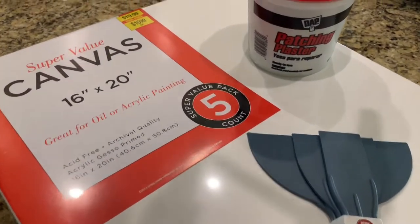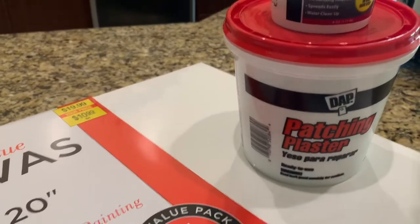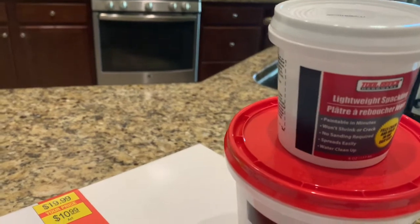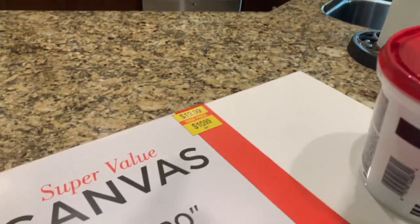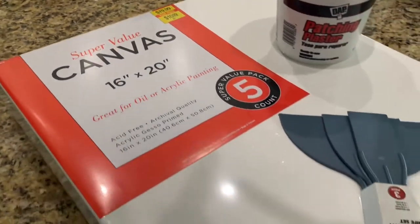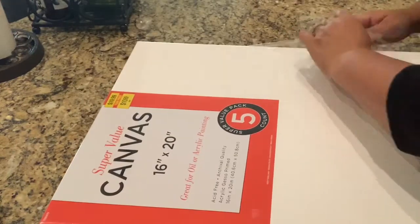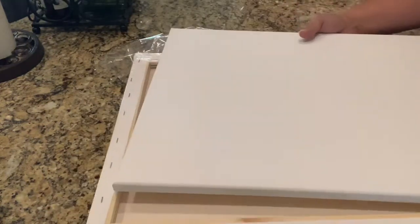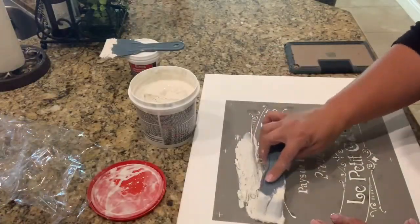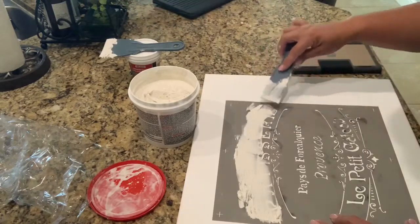Hi everyone, welcome back to Graceful Living. Today we are just going to get straight into the video. If you are new, I would love for you to subscribe and join my channel, but for now let's just get right into it. Today I'm super excited because I'm going to be sharing a little DIY home decor project that I did a couple of weeks ago. I didn't plan on it going where it did, but I am so thankful that I pulled out this stencil and tried it anyway.